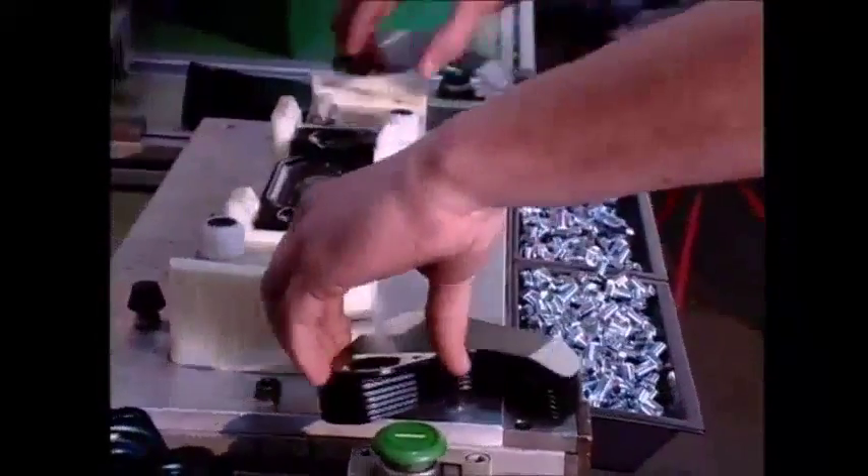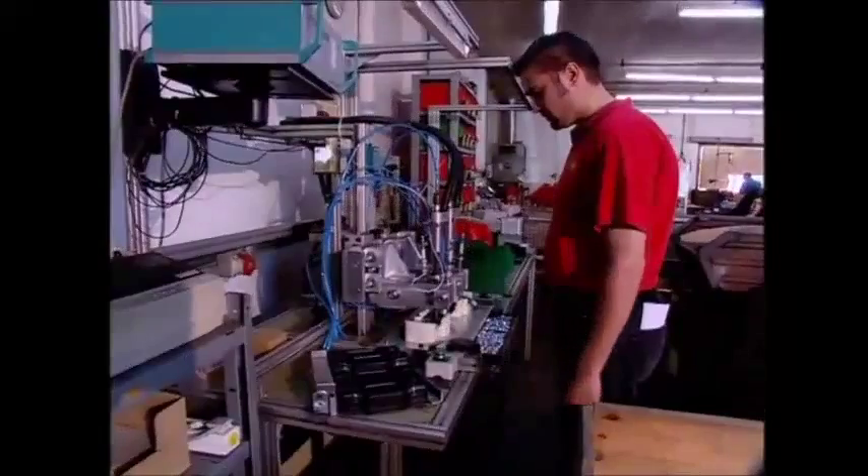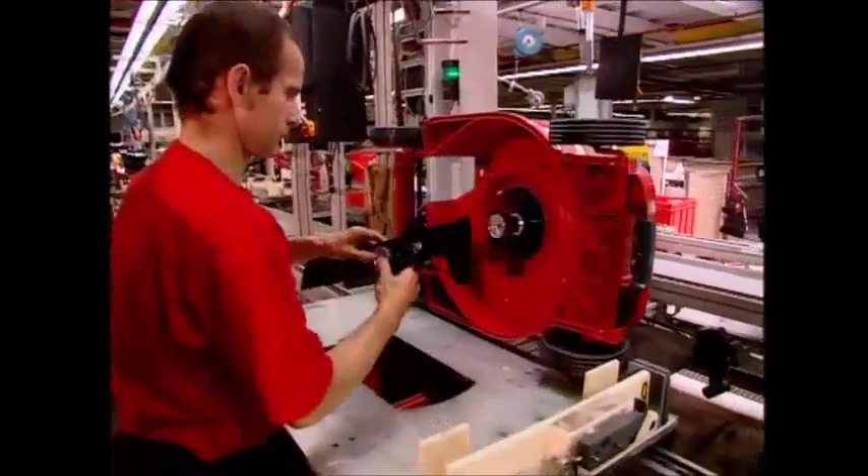To build the final unit, a worker will place a central pivot and two freshly hardened blades into this machine. It tightens the bolts to the right specification automatically. The pivots are then added to the lawn mower, which has been taking shape on the production line in another part of the factory.